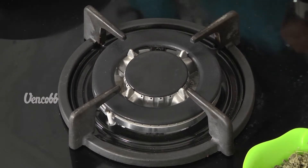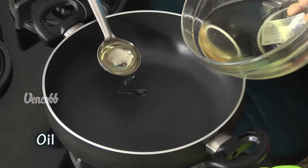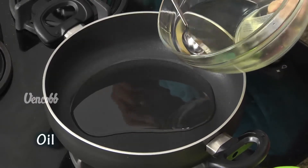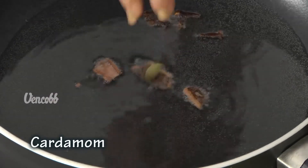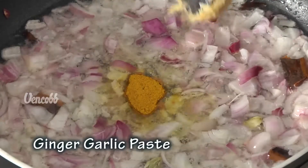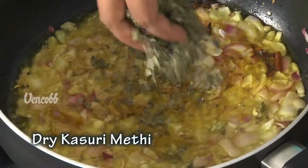Now let's see how it is done. Let's put the stove on and place the pan on the stove. Add 4 tablespoons of oil into the pan, then add 1 teaspoon and fry it in the pan.